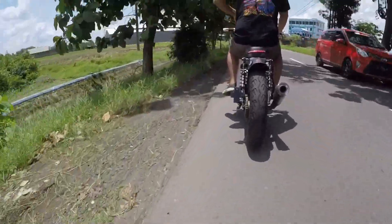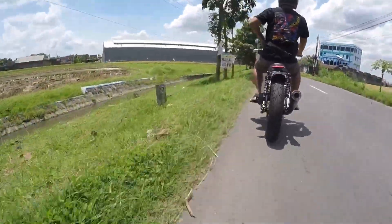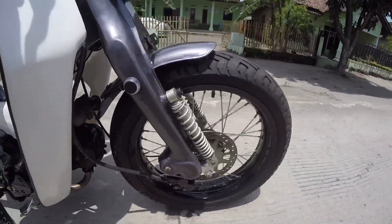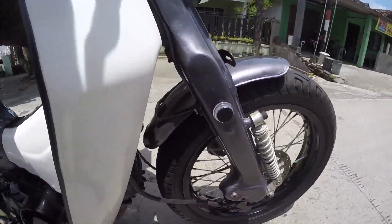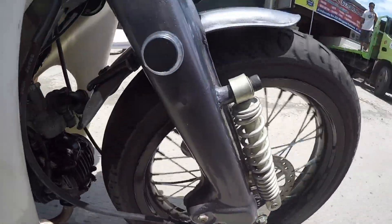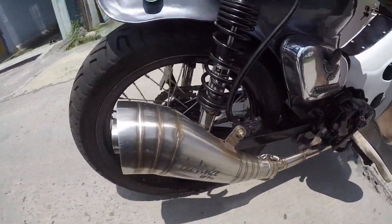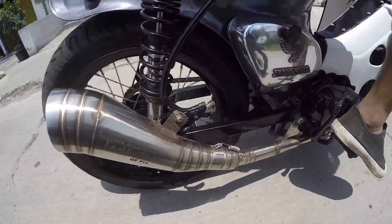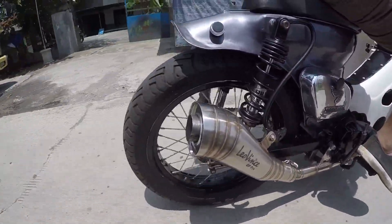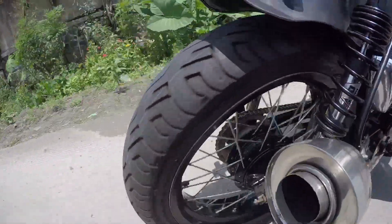Sambil otw ini guys, aku jelasin sekilas tentang Street Cup Karisma ini ya. Langsung kita mulai dari bagian kaki-kakinya. Pada bagian depan ada Velek Crossy ukuran 300 dan ban Corsa S123 ukuran 130. Untuk bagian belakang, ukuran ban yang sama Corsa S123 ukuran 130, sedangkan veleknya ukuran 350.